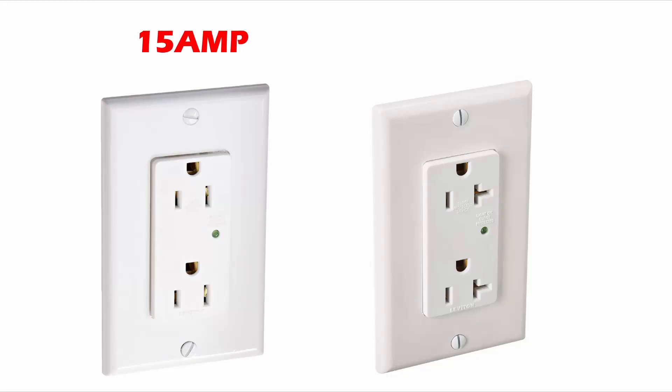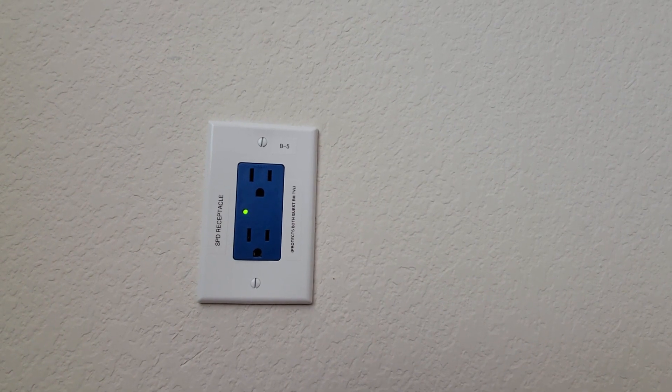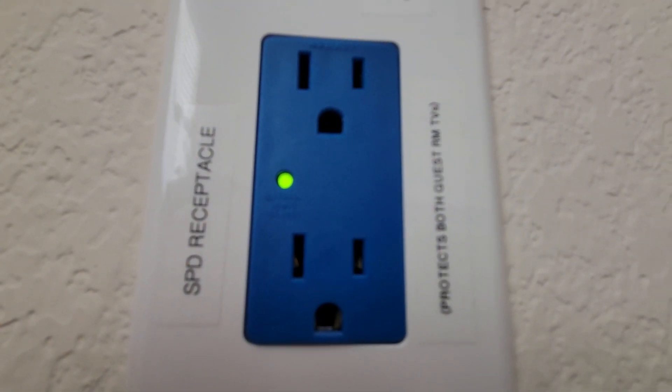There are two important tips I do want to point out. First, be aware that there are 15 and 20 amp receptacles — there is a difference, so make sure you match the existing receptacle size. Second, these receptacles will only save your equipment one time. Once the SPD does its job, the LED will no longer turn on and you will need to replace the receptacle.